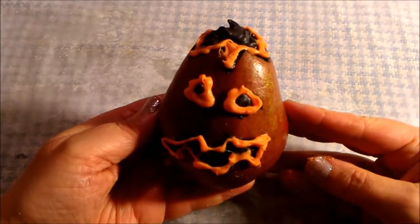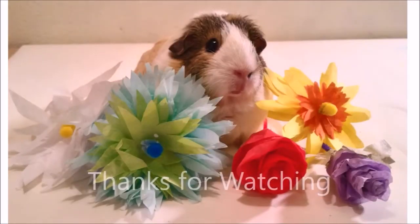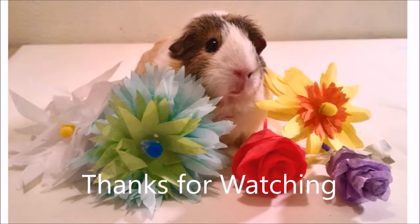Here is a chocolate pear jack-o'-lantern. For more how-to and creative project idea videos, please subscribe to our YouTube channel and like us on social media.